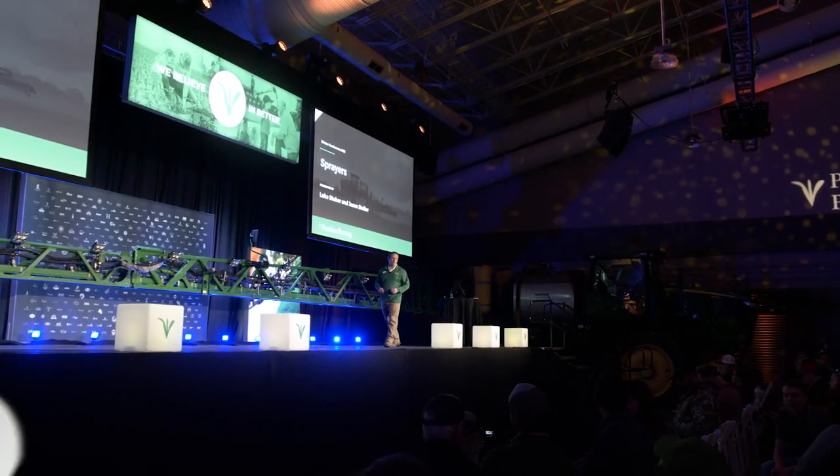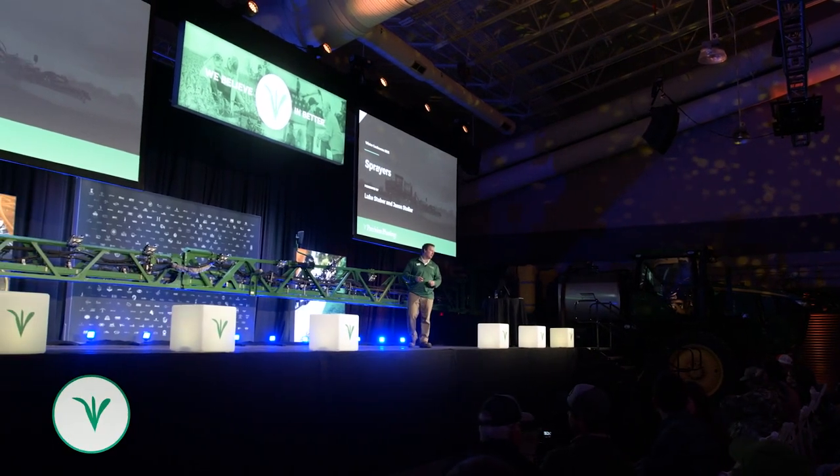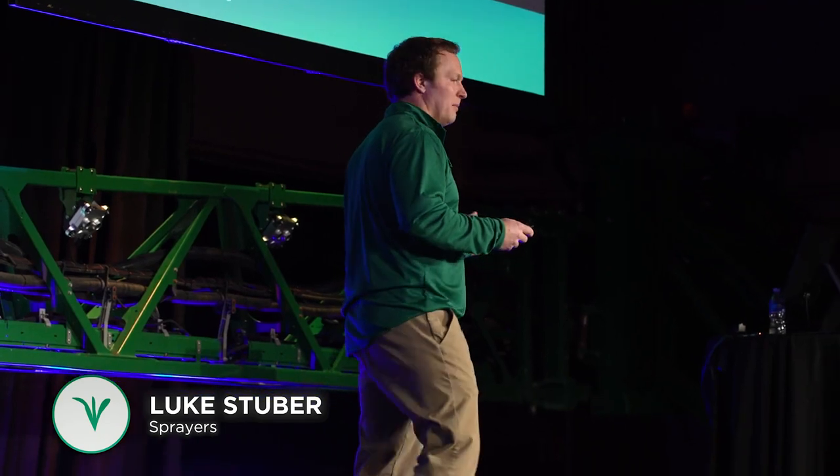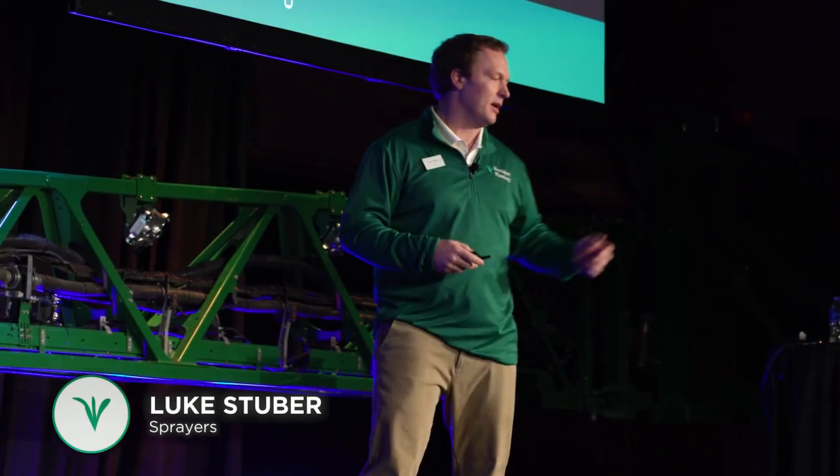Welcome, guys. My name is Luke Stuber, and myself and Jason Stoller will be doing this next session. We're here to talk to you about sprayers — really what we've learned this past year as we've continued to research and develop products. It's going to be exciting.